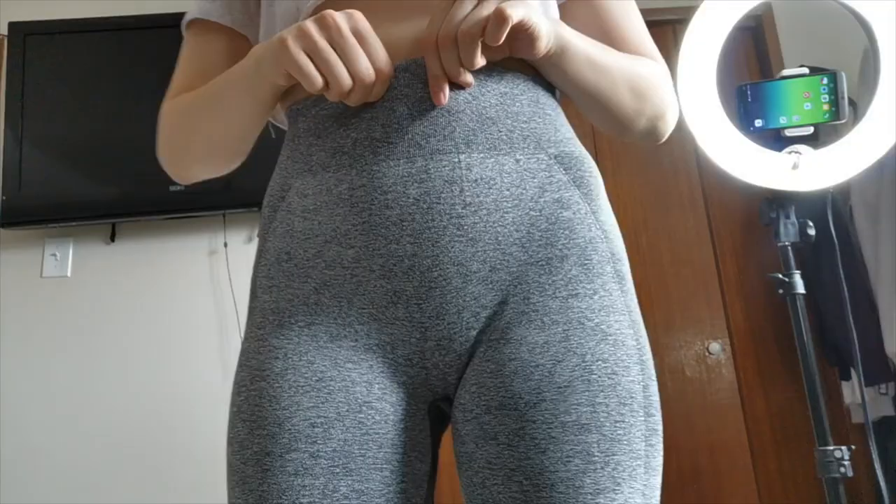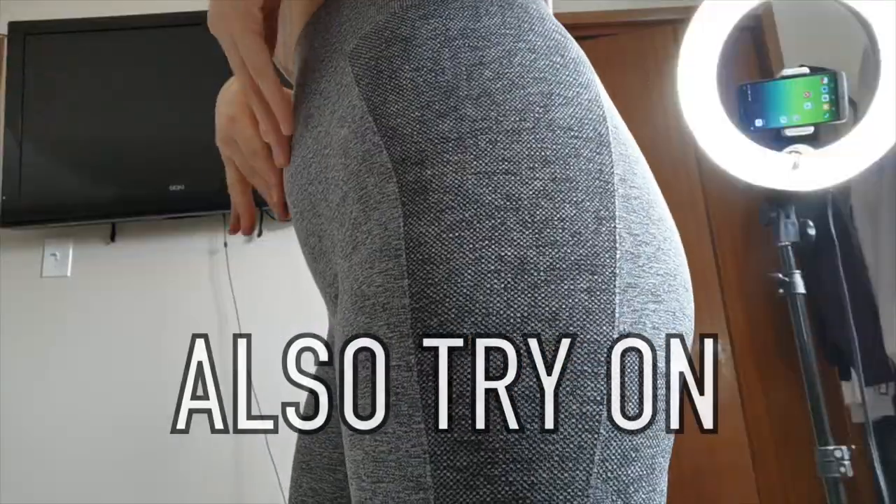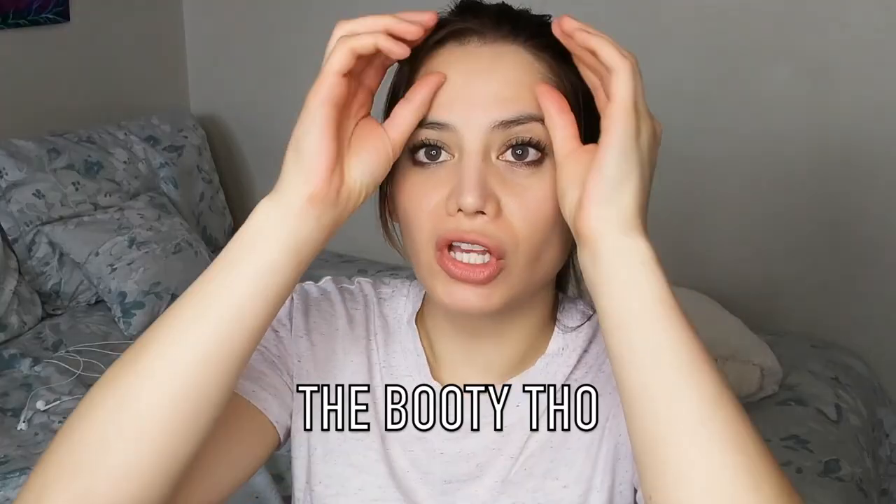Hey guys, welcome to this Gymshark new high-waisted flex review. This is actually also a first impression — I have never worn, purchased, or had any experience with the Gymshark legging brand. I actually usually purchase discount leggings, but I decided to purchase these because wow. So I went ahead and bought their brand new flex line that's high-waisted, in the color gray.